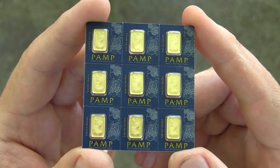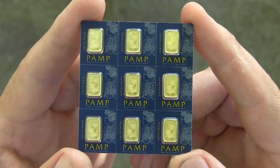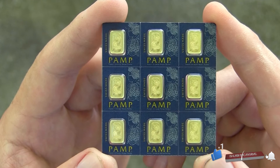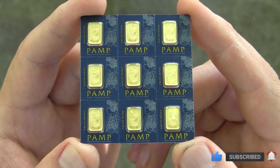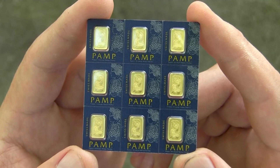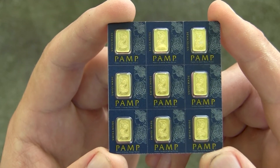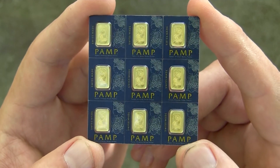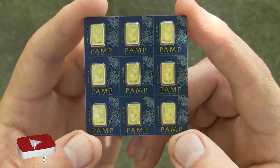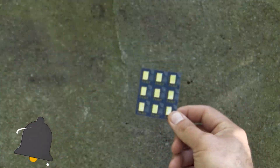The only problem with fractional gold is that when you're buying it, you're definitely paying a premium. So you need to make sure when you're going to be selling it or paying somebody with it that you incorporate that premium you paid. It's not just going to be the cost of a gram of gold at that point in time — it has to include a premium of between two to ten percent depending on what you paid. I think a safe bet would be around five percent, and then you could pay somebody with this kind of gold.